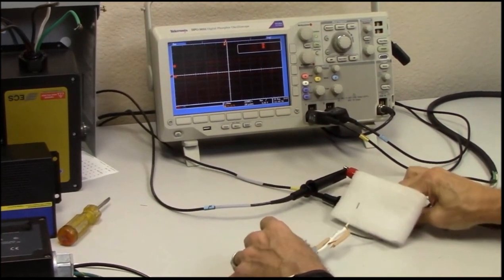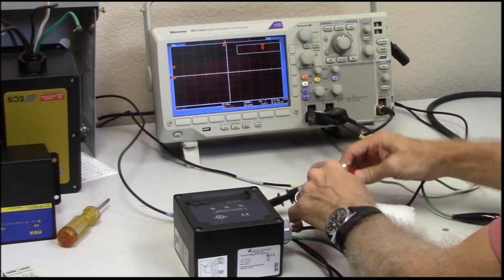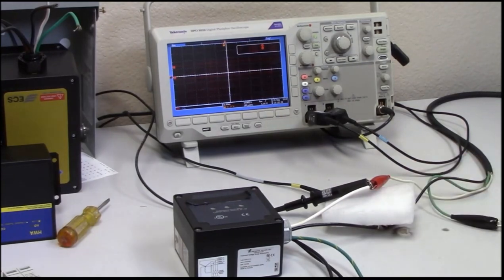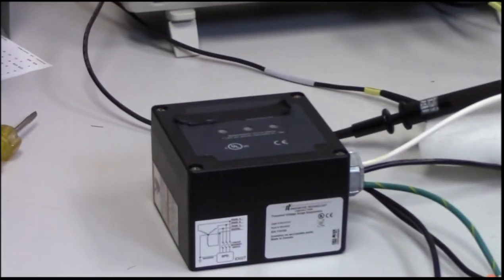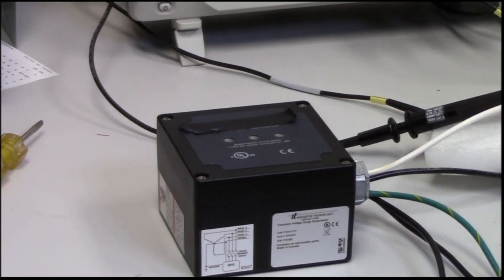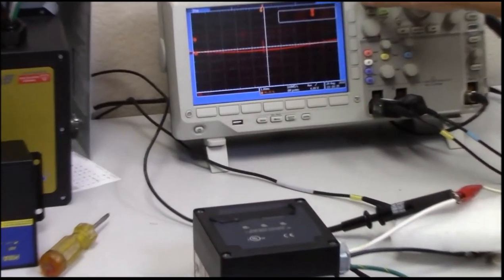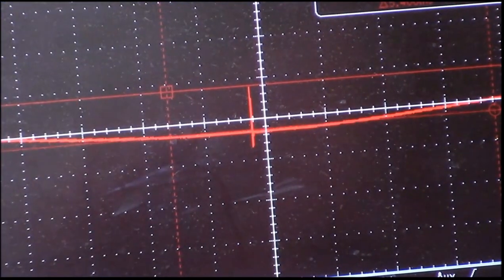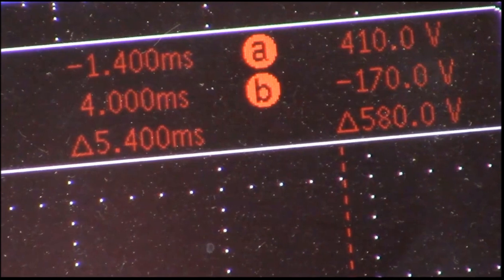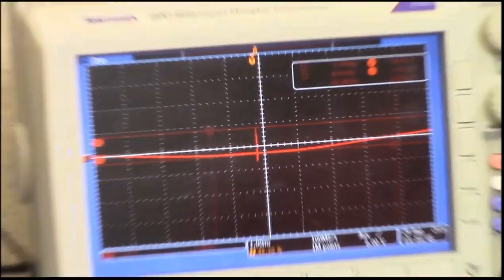Let's take this unit off and now test a panel mounted type device. These are very popular and typically provide a little more lightning protection. This unit is sold around the world. We'll zero out the scope, apply power, and charge the generator. Staying with the 100 kilohertz ring wave — the last one was 900 volts — this one does a little bit better job on the ring wave. We're at about 580 volts. This is more of a hybrid type of unit, as opposed to just a straight metal oxide varistor.